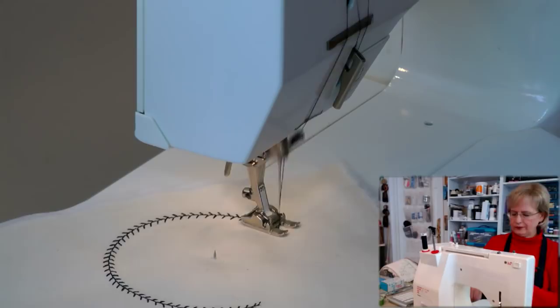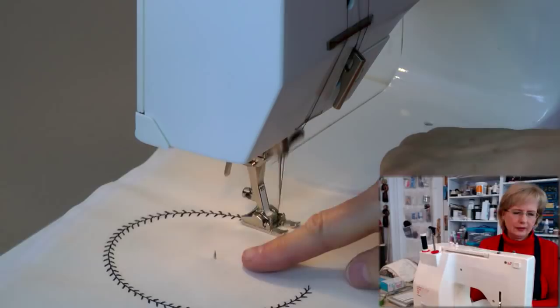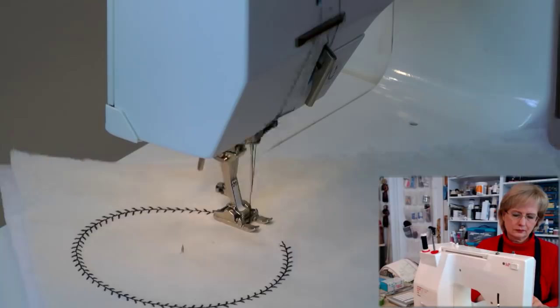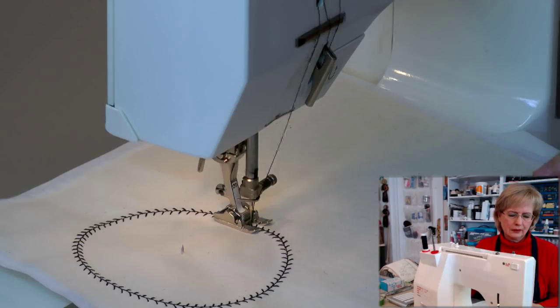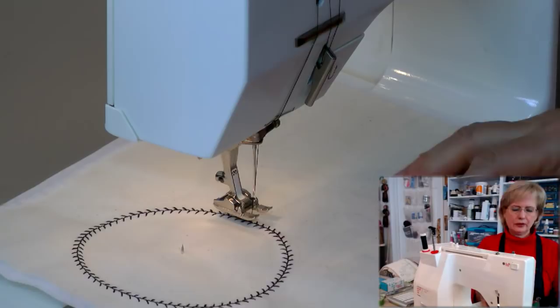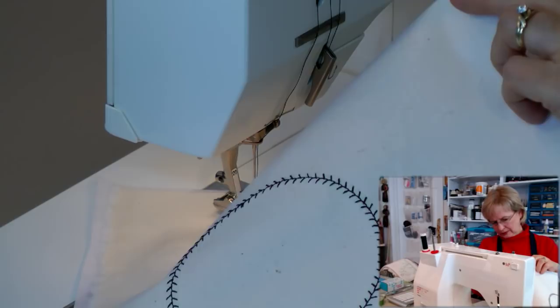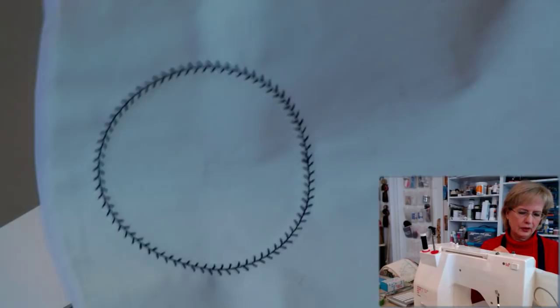As I'm coming around I'll clip the thread off. You can see that as it rotates around that little pin, you're going to get a perfect circle. Now I'm coming back to where the circle began — some stitches will line up perfectly and some won't line up exactly. This one did a pretty good job. Just take a few really slow stitches there, raise your presser foot, take it off, and clip your threads.